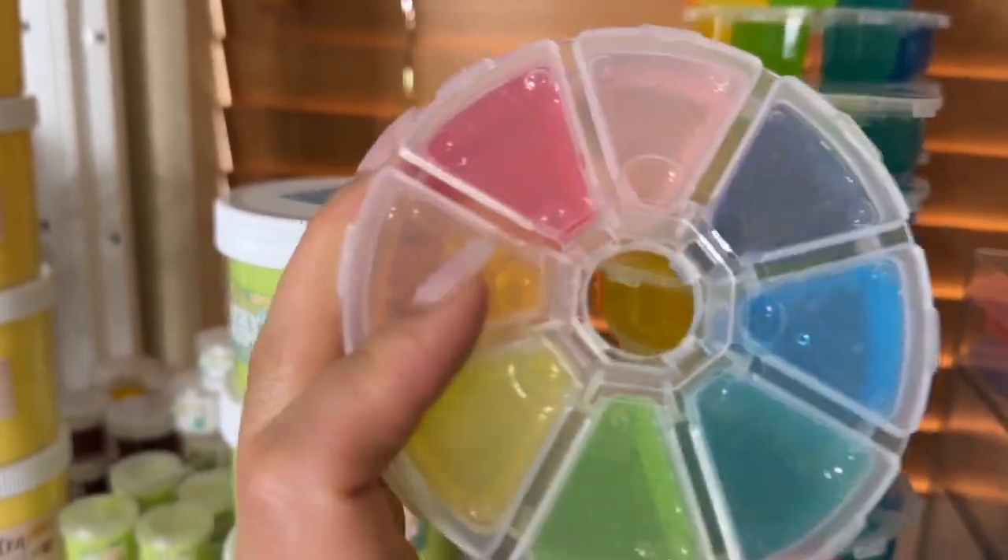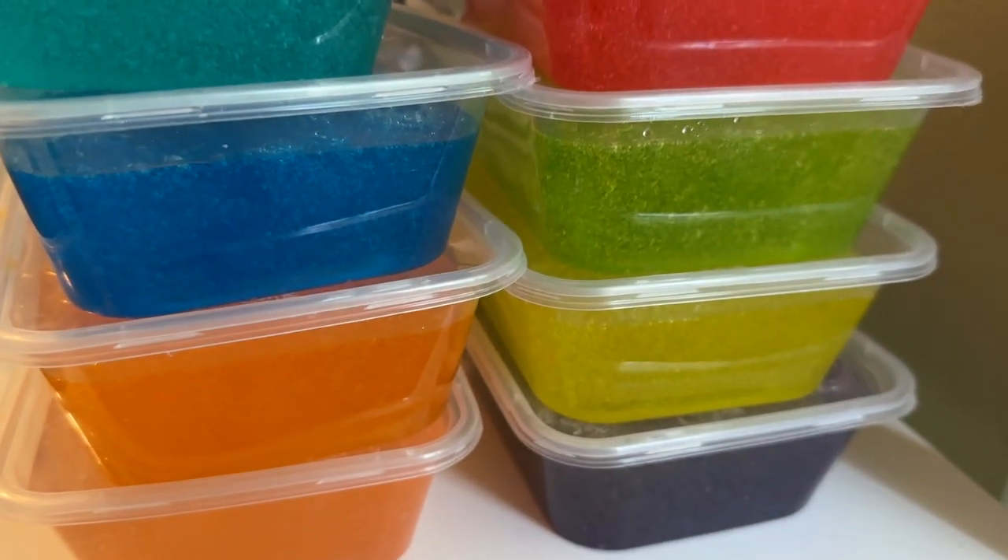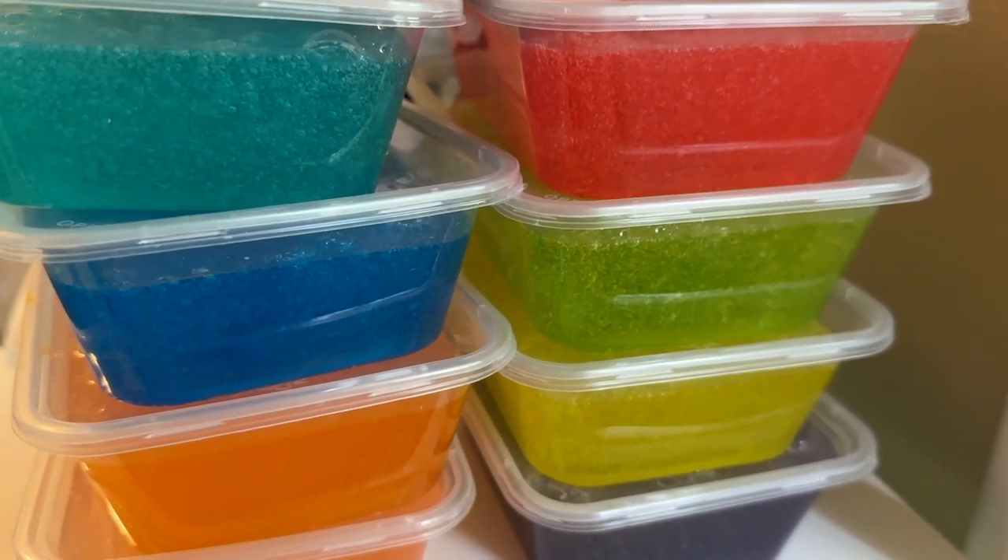We need to make more of these but I ran out, so I added some coloring to already pre-made clear slime to make the rainbow colors. That's going to sit to clear up. I'm getting kind of hungry — it's about 1 PM now, so I'm going to go get something to eat. These are going to sit here until tomorrow or the day after, and then I will pack them.